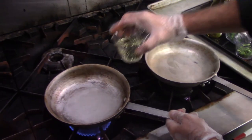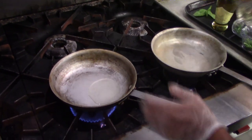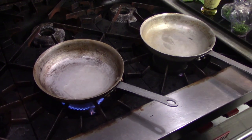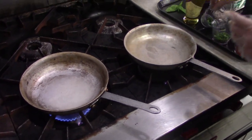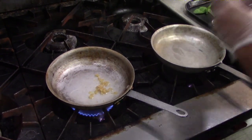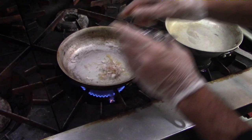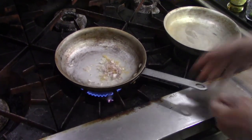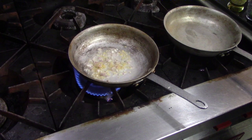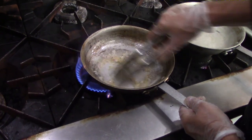I'm getting ready to start our sauce. I'm going to put about a tablespoon of olive oil in here and get this pan starting to heat up. Then I'm going to add a little bit of minced garlic and some minced shallots, and saute this off until it's semi-translucent, with the garlic just a light brown — that's all we need.